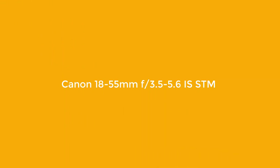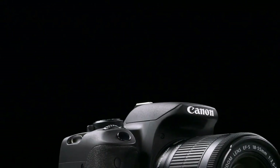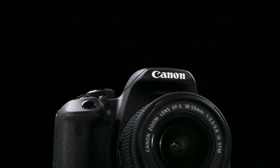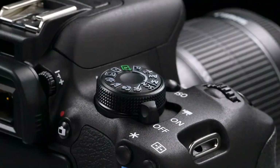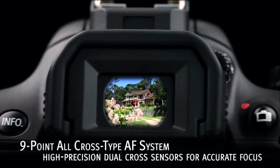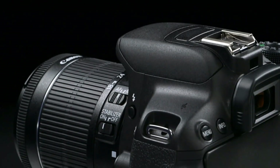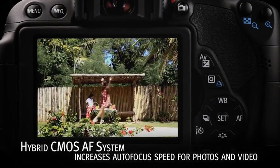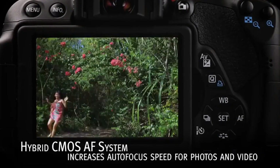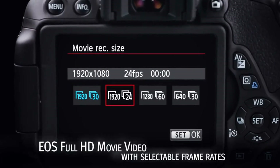Number 1: Canon 18-55mm f/3.5-5.6 IS STM. The 18-55mm STM lens offered with the Canon T5i is a significant upgrade from the 18-55mm kit lens offered with the T4i and T3i. Both have image stabilization, but the newer version has better optical performance and STM, or stepping motor technology. For those who frequently shoot video, the STM motor performs far better than USM motors on other Canon lenses — it's smoother and quieter, making the T5i a great video camera for the price.